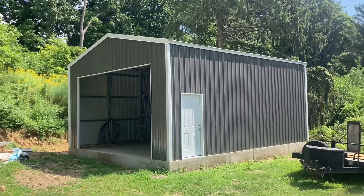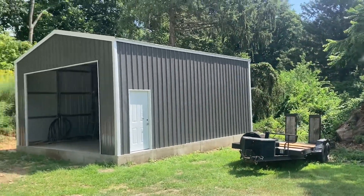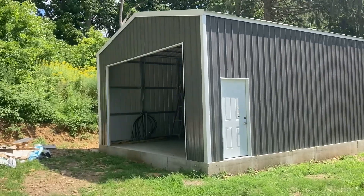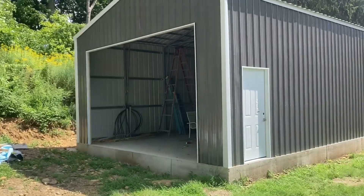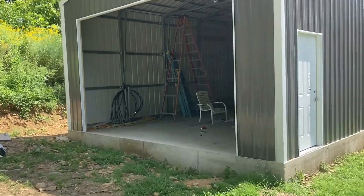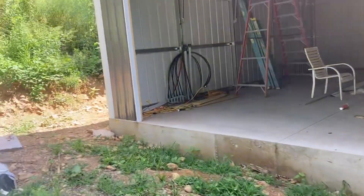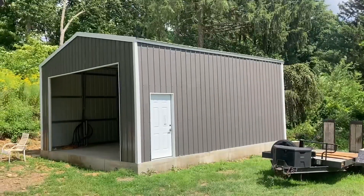All right, so this is it — the 27 by 21, 12-foot wall building. It's quite a bit later and finally the actual structure is done being put up.